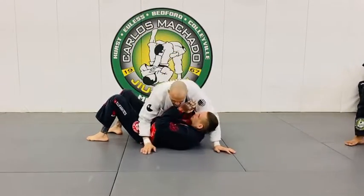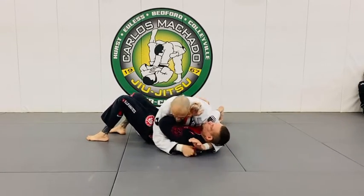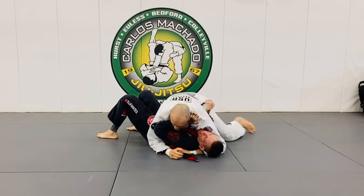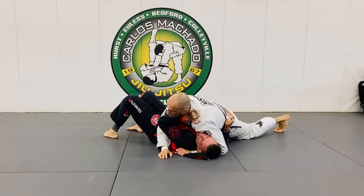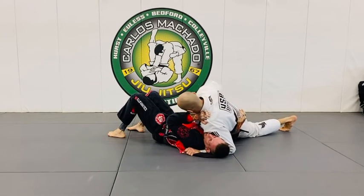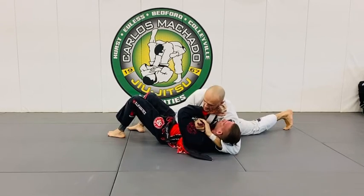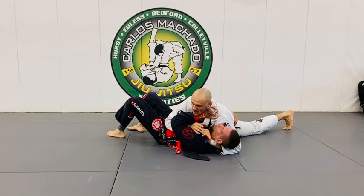It's important to set up lapels before you're doing anything. I have this one here, giving him a little bit of business. I'm on my right hip, left hip — I'm going to pull out his right lapel and feed it right here, handing it off to my other hand. You shouldn't really notice it.